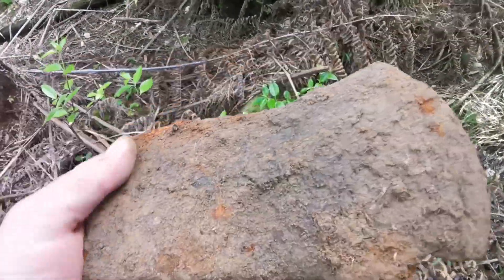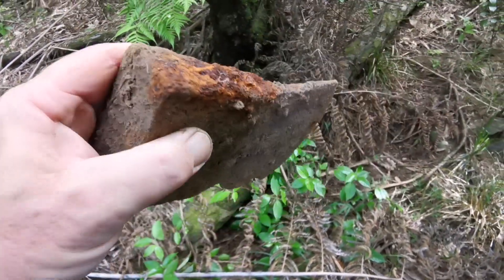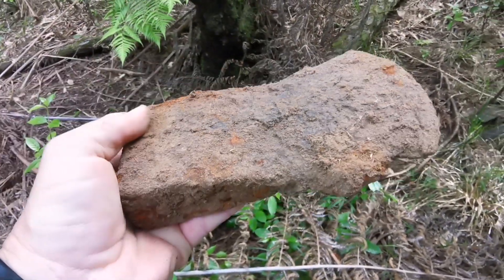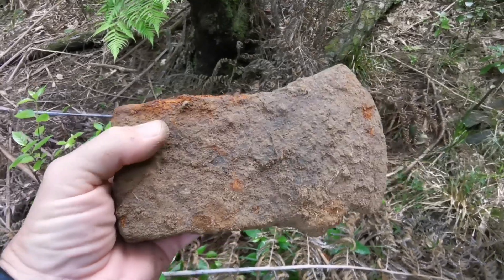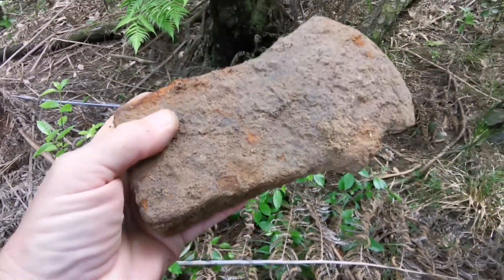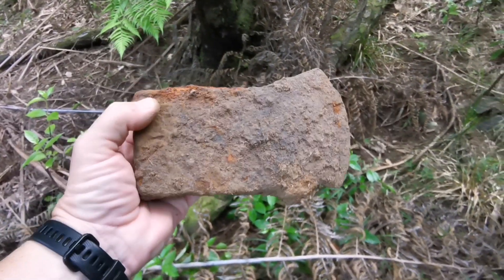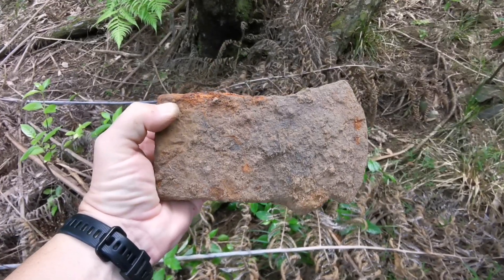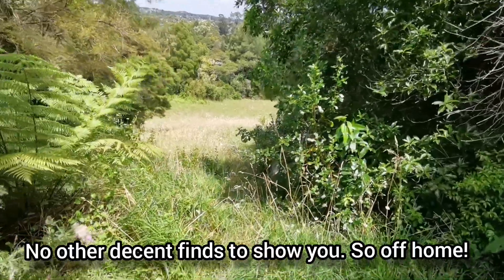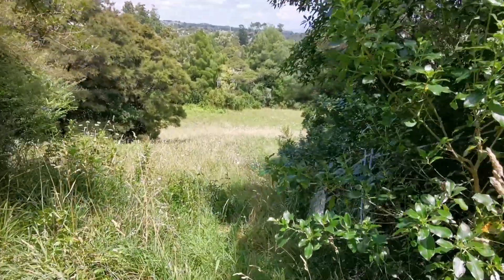This is what we found — a massive great axe head. No idea of the age of that. Not sure I'll bother cleaning it up to be honest, but we may dispose of it. Interesting find anyway. We'll carry on — just a quick view coming out of the bush.